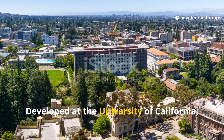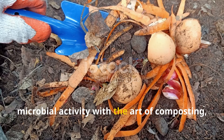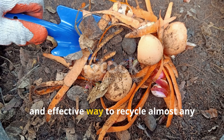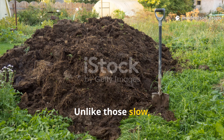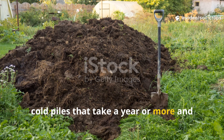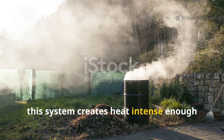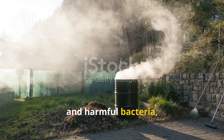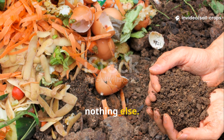Developed at the University of California, Berkeley, this method combines the science of microbial activity with the art of composting, giving gardeners a reliable, fast, and effective way to recycle almost any organic material. Unlike slow, cold piles that take a year or more and fail to destroy pathogens, this system creates heat intense enough to neutralize weed seeds, fungi, and harmful bacteria, all while producing a dark, earthy compost that feeds crops like nothing else.